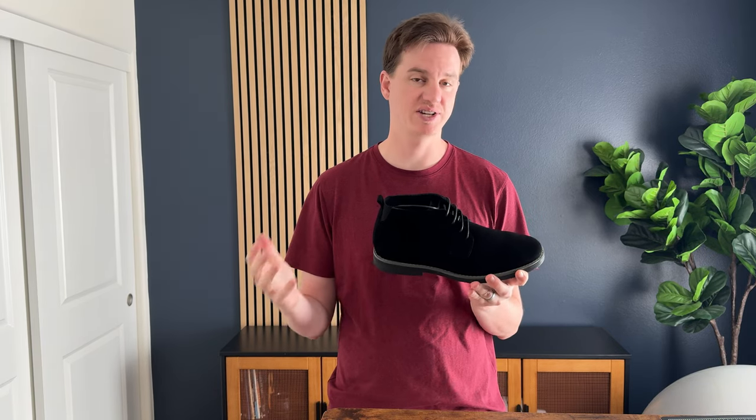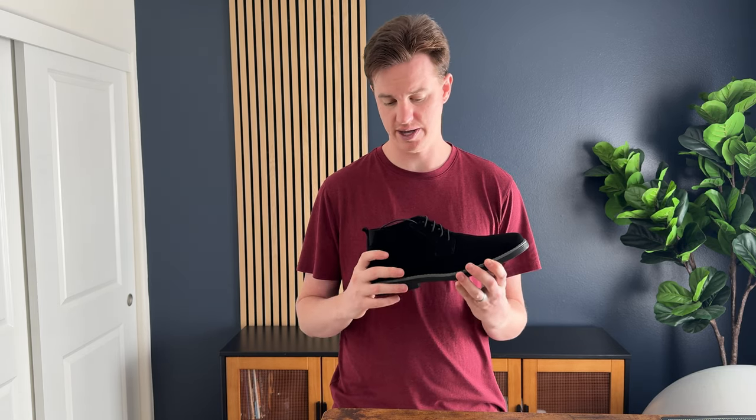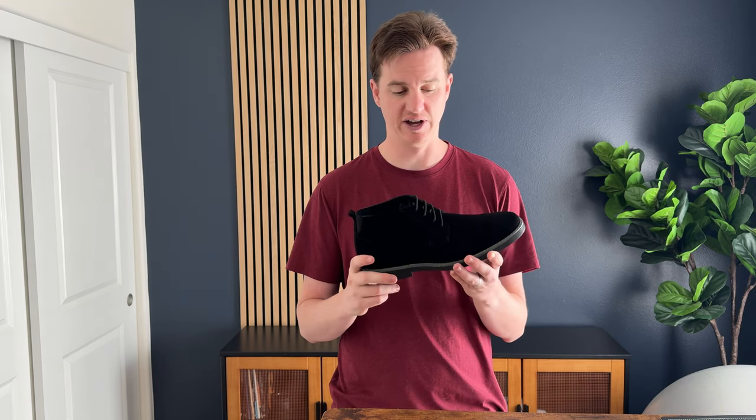I got these to try them on, test out and see how they fit, how they feel, and give you feedback and my impressions. First things to note is that this is a 10 and a half. I typically wear a 10 and a half and they fit true to size. So that's an important thing when you're ordering shoes — these are a true to size fit.